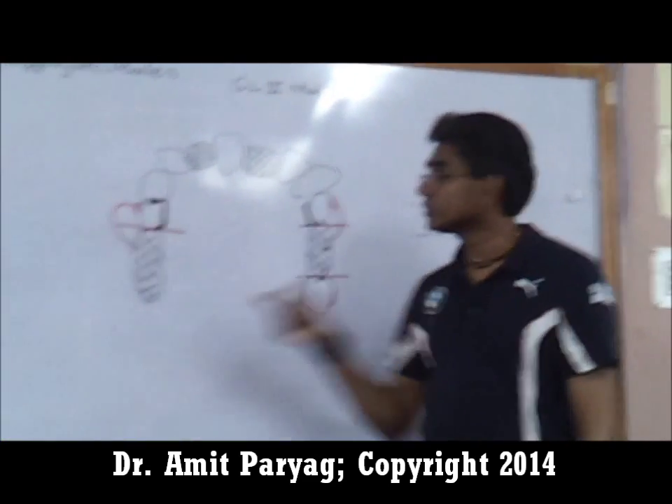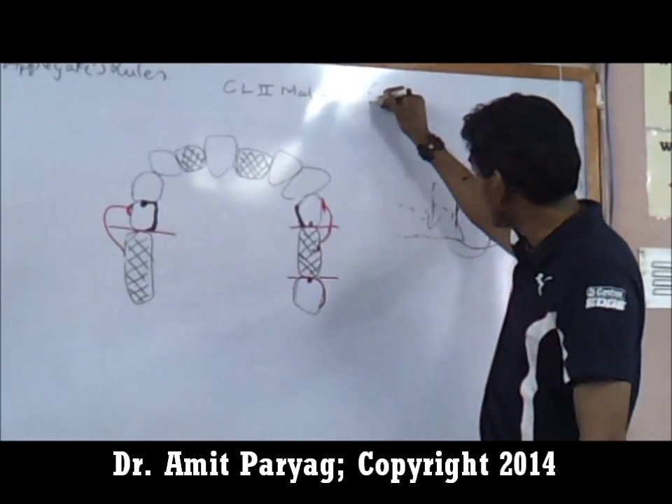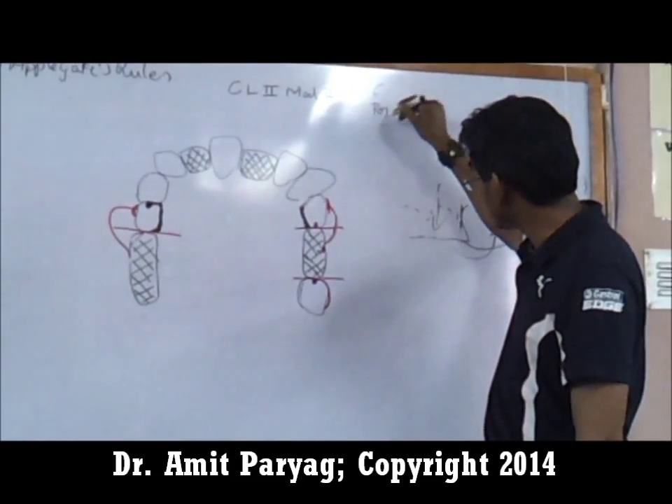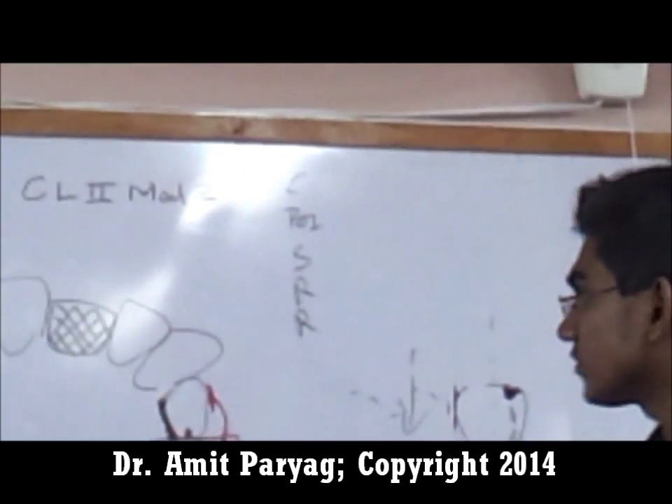So the components are: support, retention, reciprocation. The classification covers the path of compensation, support, retention, and reciprocation.